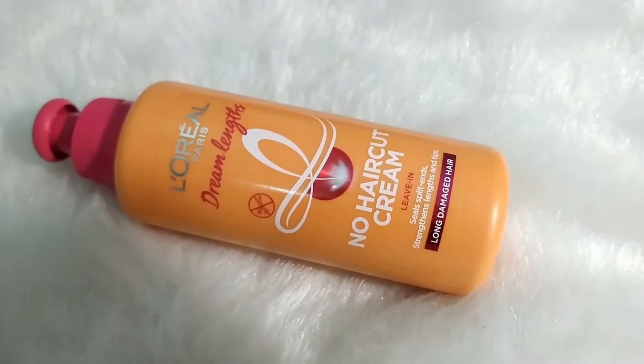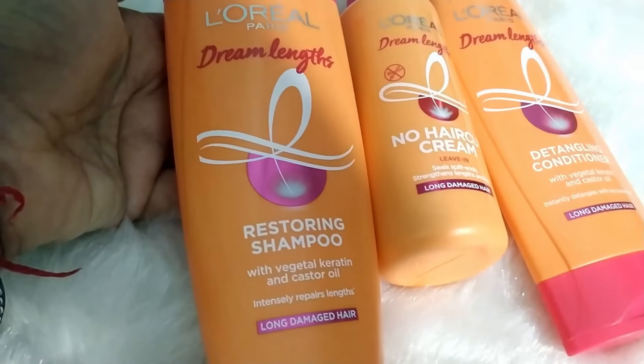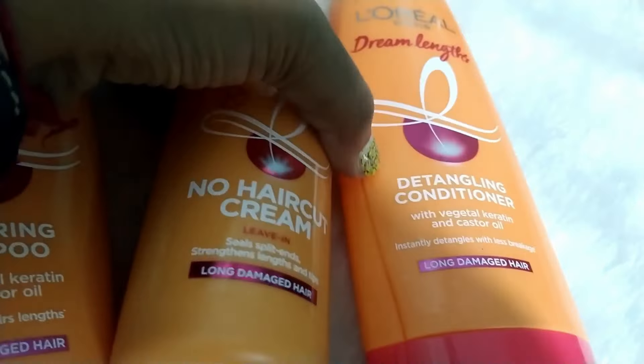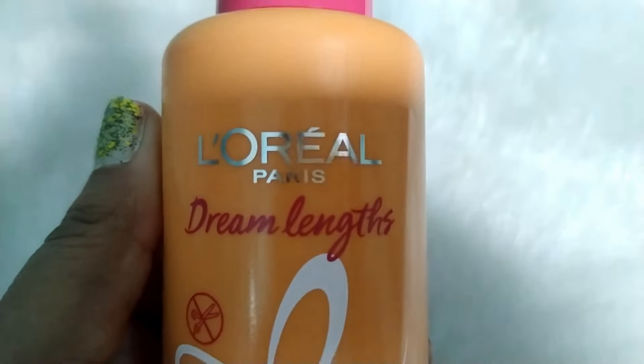This hair cream gives the best results when used in combination with the L'Oreal Paris Dream Length restoring shampoo, which repairs the hair length, and the detangling conditioner, which detangles the hair with less breakage — and then with this No Haircut Cream from L'Oreal Paris Dream Length. You will be wowed with the results and get long, healthy, non-frizzy, and non-damaged beautiful hair.